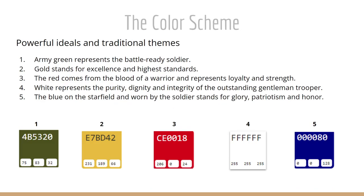This color scheme was kind of a no-brainer because we've got the U.S. Army, so we've got red, white, and blue — and of course green. They all have powerful ideals and traditional themes.